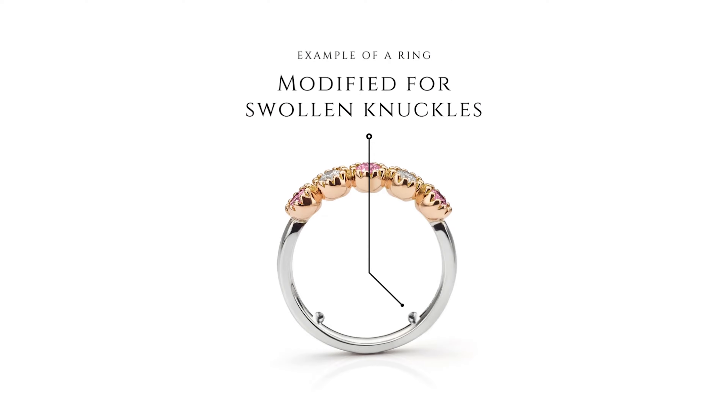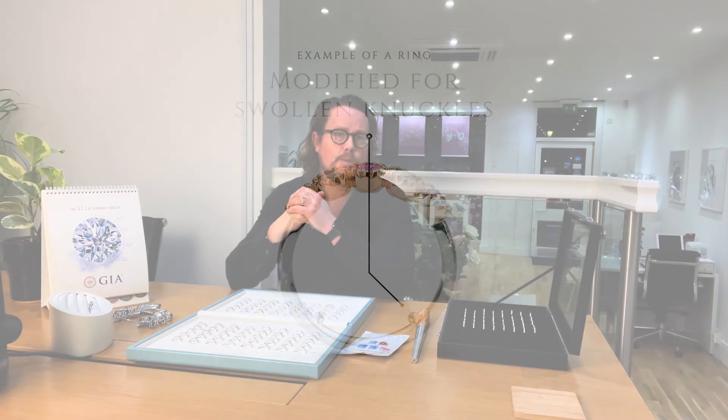Slim fingers and big knuckles can make it difficult to get the correct size. To assist with a better fit, we sometimes have to add small pips or bars at two points on the inside of the ring. This enables the ring to be sized so it goes over the knuckle but grips around the fleshy part of the finger. At any point in the future, if the ring is too tight, we can simply polish away the pips from the inside of the band.